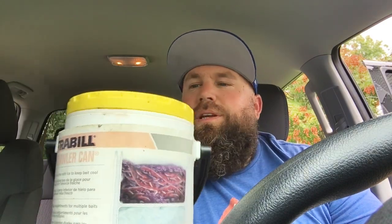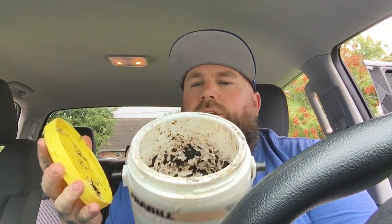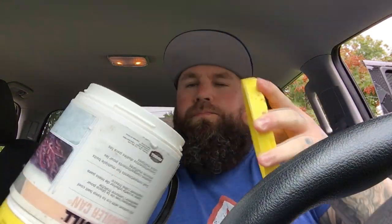If you use nightcrawlers, mealworms, anything like that, this product works. All you do is undo the top, put your nightcrawlers in the top, and then at the bottom you put ice in there. Keeps them cool.